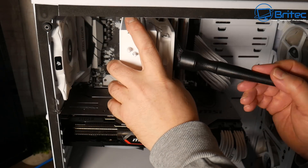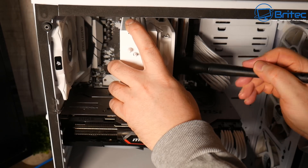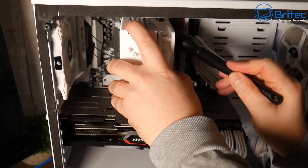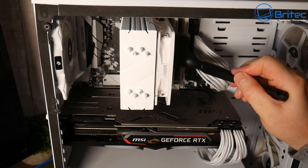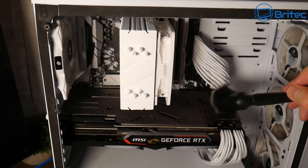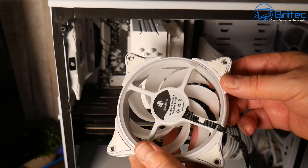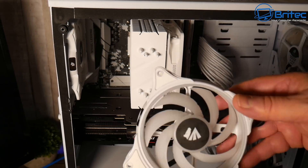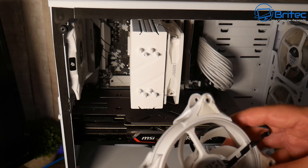I'm not going to sit here with a cotton bud getting every speck of dust out. It's important you use anti-static brushes because you don't want to use a brush that can cause static while rubbing it over electrical components. I've already blown this out and I'm just removing any dust left behind. I've cleaned these fans up - this is going to be good enough for this cleaning process. It looks okay, there's a little bit of dust here and there, but that's good enough for what we're trying to achieve.